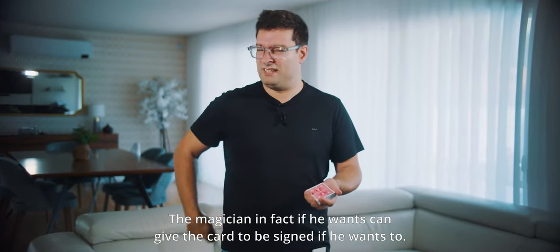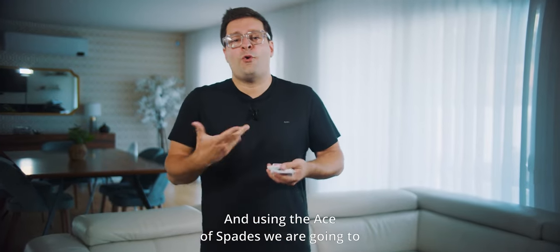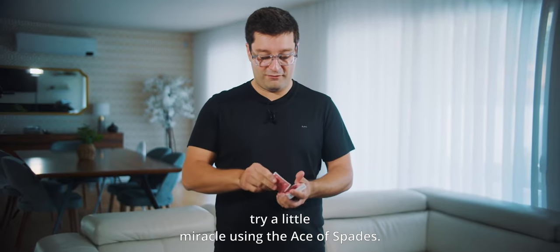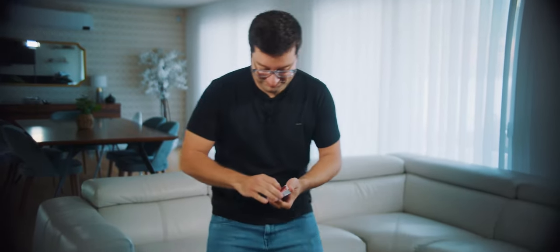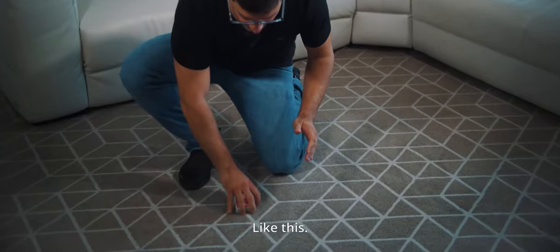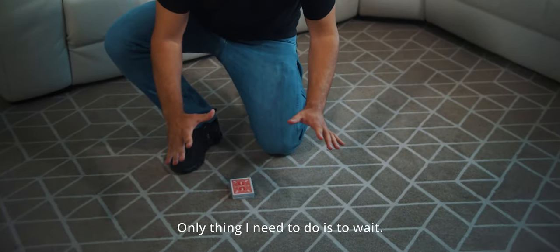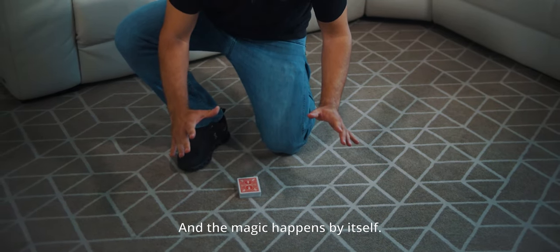The magician, if he wants, can give the card to be signed. And using the Ace of Spades, we are going to try a little miracle. I only need to cut the cards like this — I want you to see I have nothing in my hands. The only thing I need to do is wait, and the magic happens by itself.